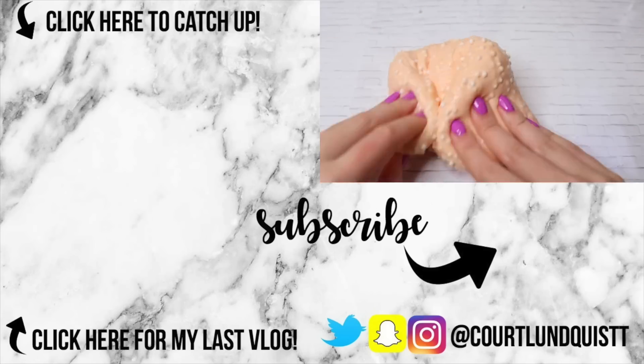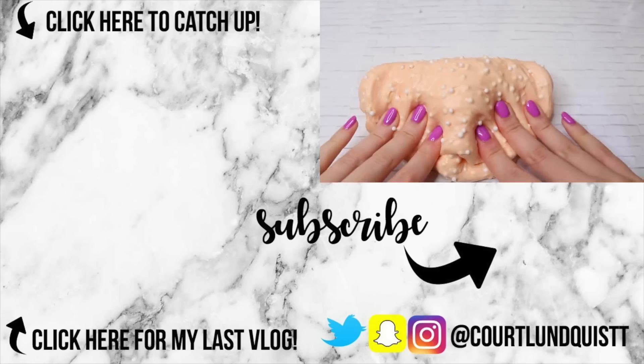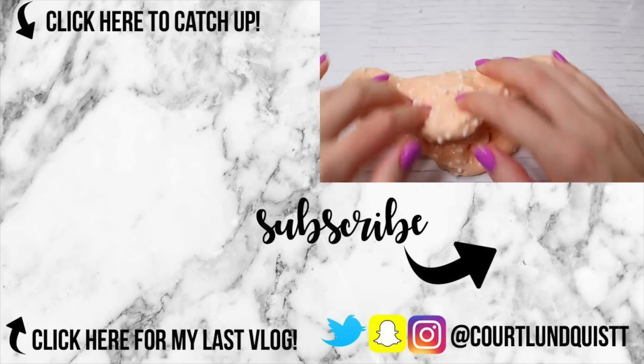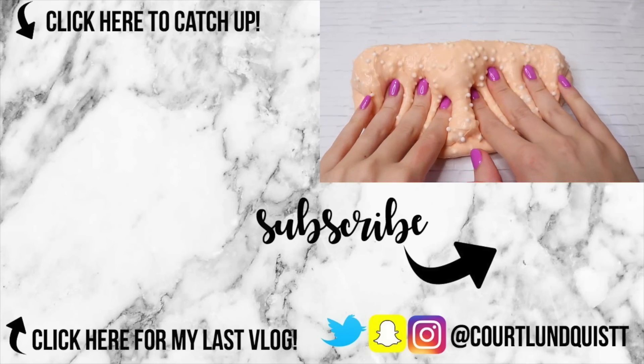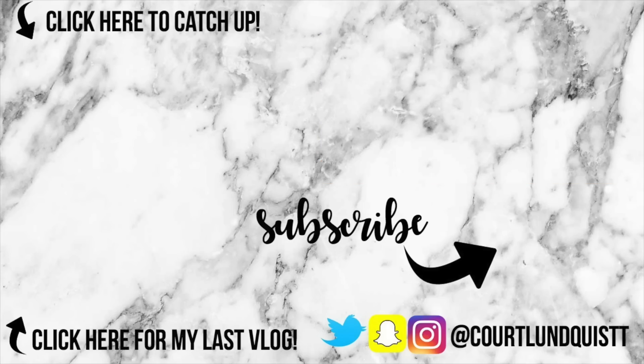Thank you guys so much for watching. If you made it to the end of this video, you are part of my hashtag Bubble Pop Squad — this is a hashtag I come up with at the end of every video. If you make it to the end, you can leave it in the comments down below. I'll talk to you guys very soon, bye!